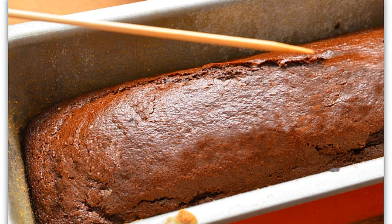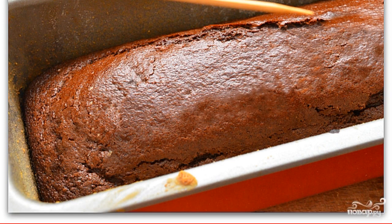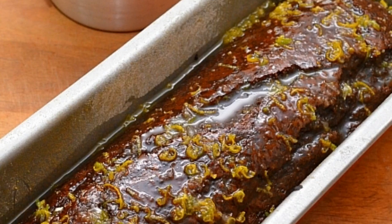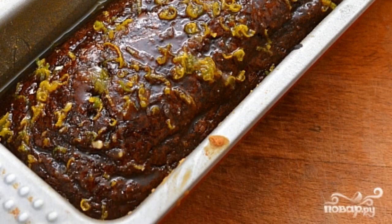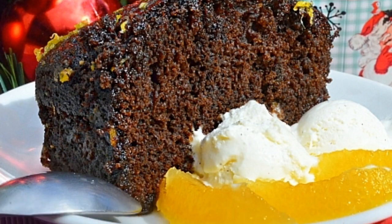After the agreed 35 minutes, we check the readiness of the cake. We pierce it with a skewer — if the skewer is dry, then it's ready. Fill the cupcake with orange glaze and leave at room temperature until the glaze solidifies. I suggest serving it with a ball of good ice cream and some fruit.